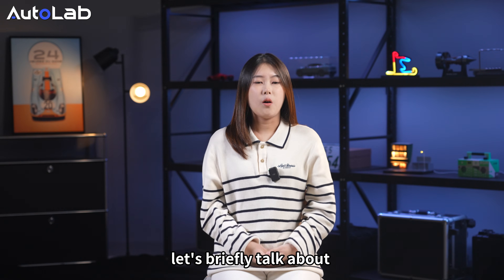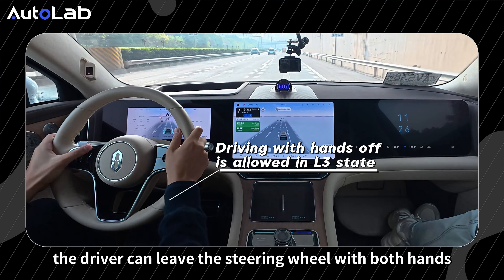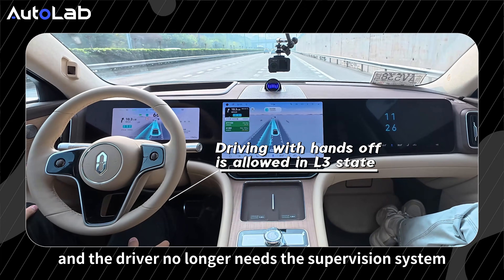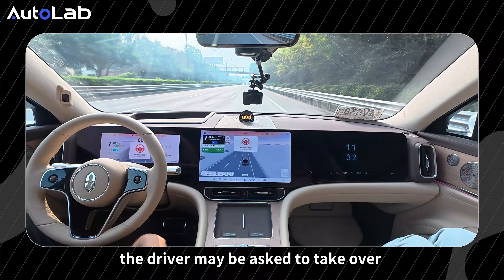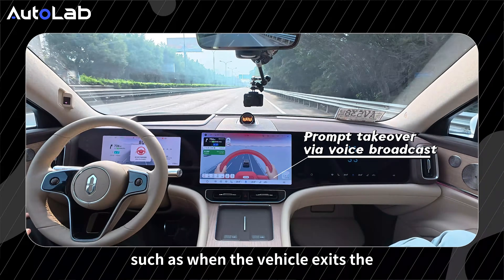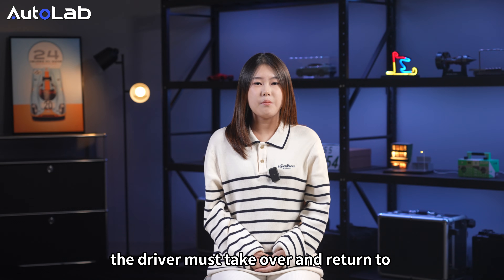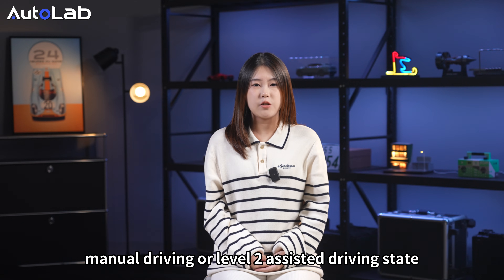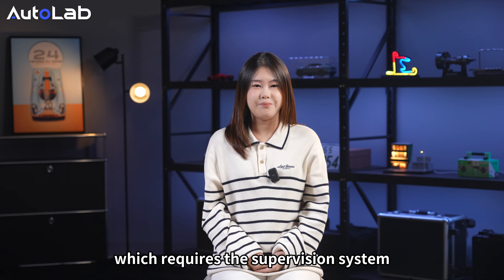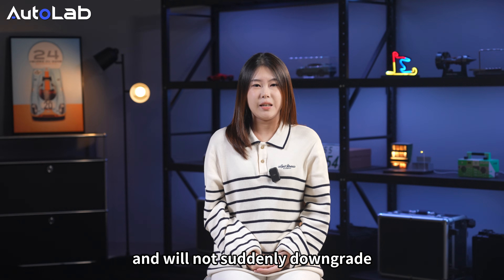Let's briefly explain what Level 3 autonomous driving is. When the vehicle is in L3 state, the driver can leave the steering wheel with both hands and no longer needs to supervise the system. Sometimes, the driver may be asked to take over via voice broadcast — for example, when the vehicle exceeds the designated autonomous driving test route. The driver must then return to manual or Level 2 driving. The system gives sufficient takeover time and will not suddenly downgrade.